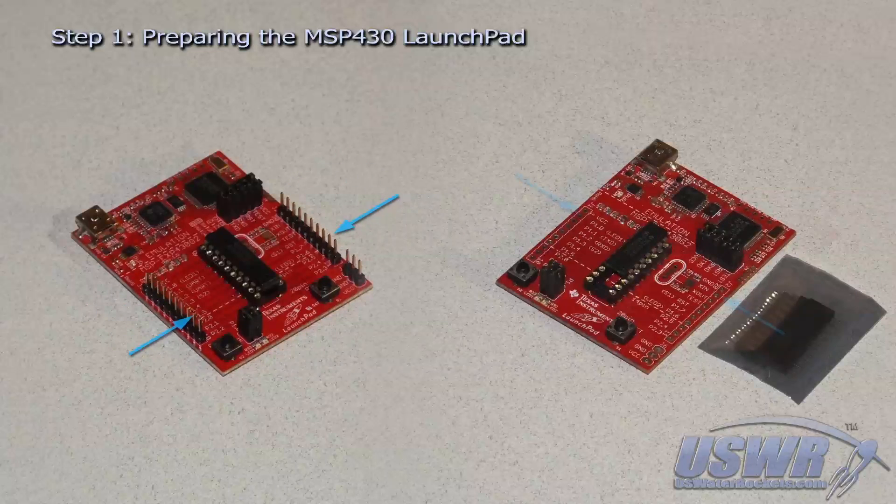Newer boards have rows of pins installed along the edges, while older boards have no pins on the edges and instead include the pins in a separate package in the box. Click on the links shown here to skip to the procedure for the version of the board you will be using. You can also let the video play through and see the procedures for both board types.